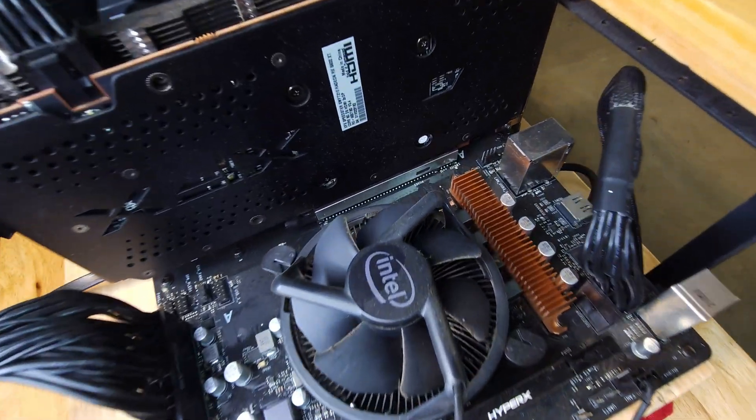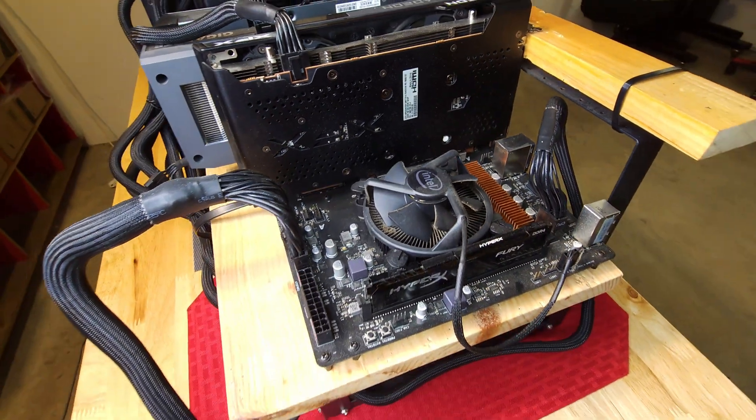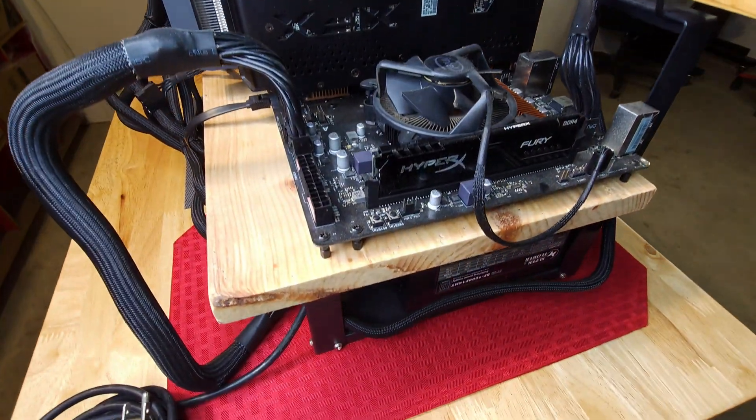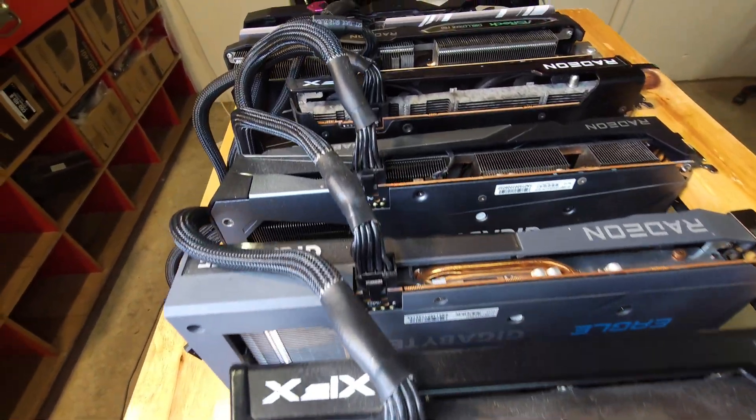So let's start with the basics and go on from there. We are going to clean her up and blow her out with the trusty old XPower blower. We are going to reseat the RAM. We are going to check all the motherboard and GPU connections and see how she does.